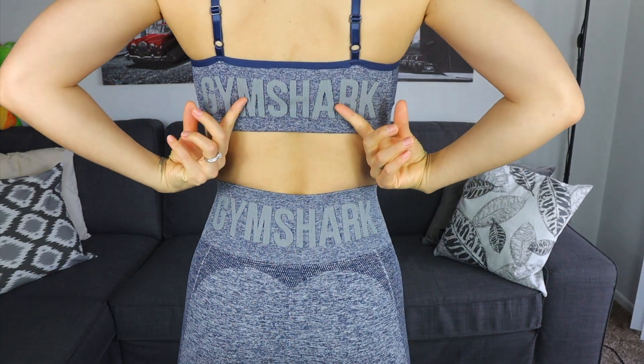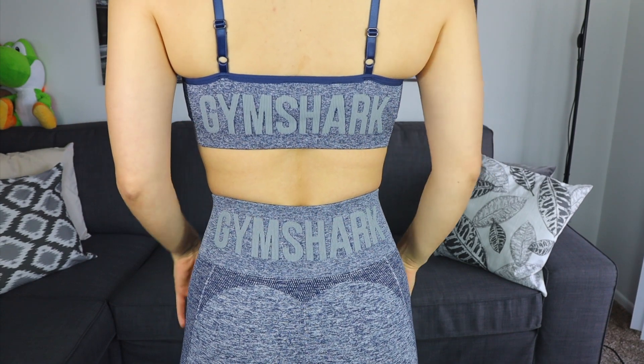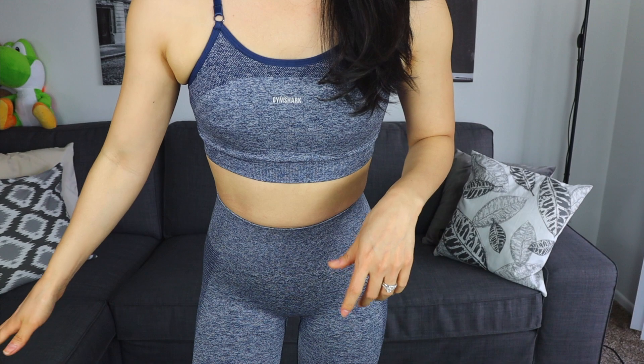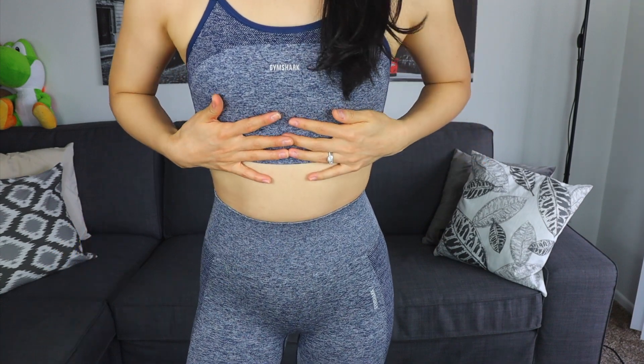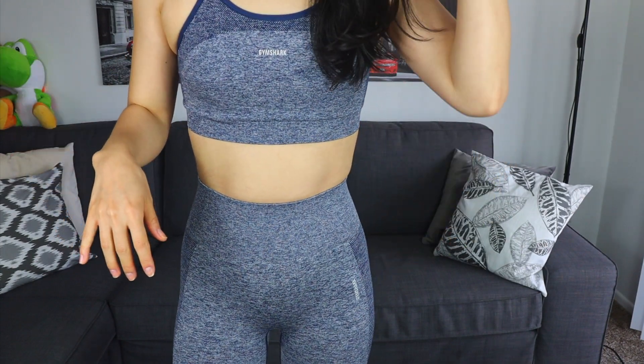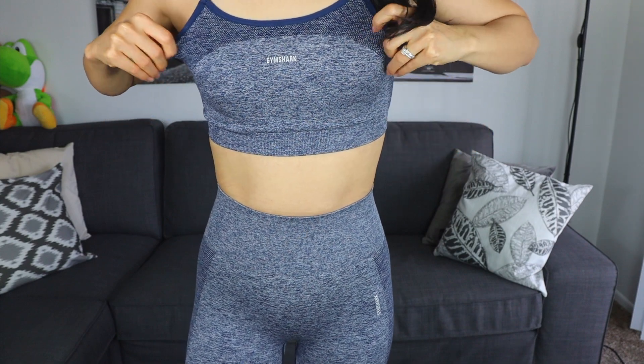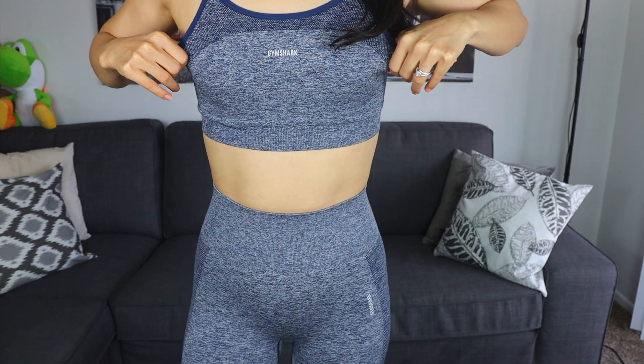Also, as I mentioned before, they removed the logo at the back. Compared to other bras that Gymshark has, I think the Flex series has the best compression overall. If you're jumping or doing a lot of cardio, a lot of squats or whatnot, then I feel like this is the sports bra that might work better for you if you have a larger chest.